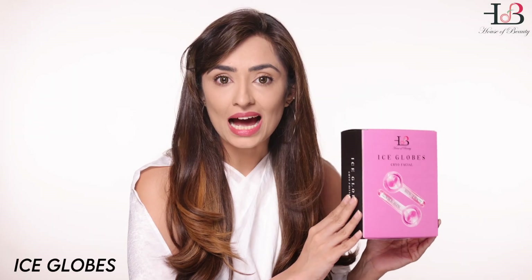House of Beauty India's ice globes — your favorite cryofacials made easy for you to use at home. How do you use them? Chill them in a bowl of ice, your fridge, or your beauty fridge from House of Beauty, and you could use them anytime you like.